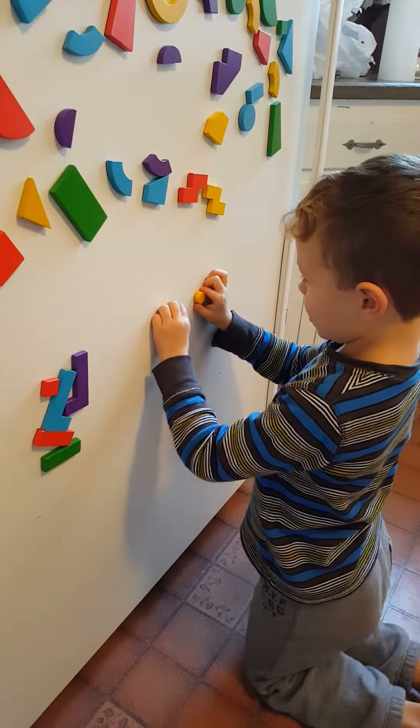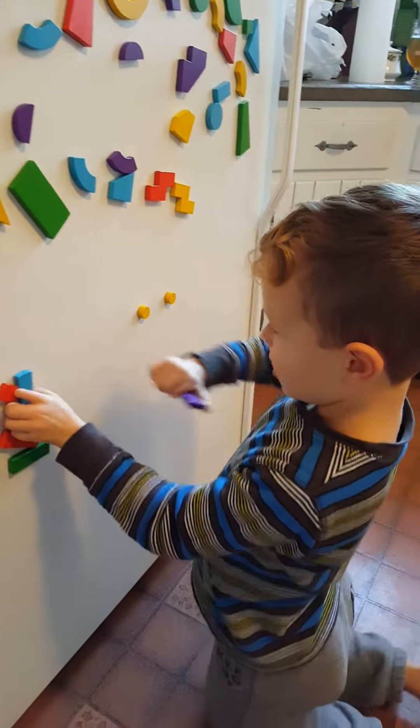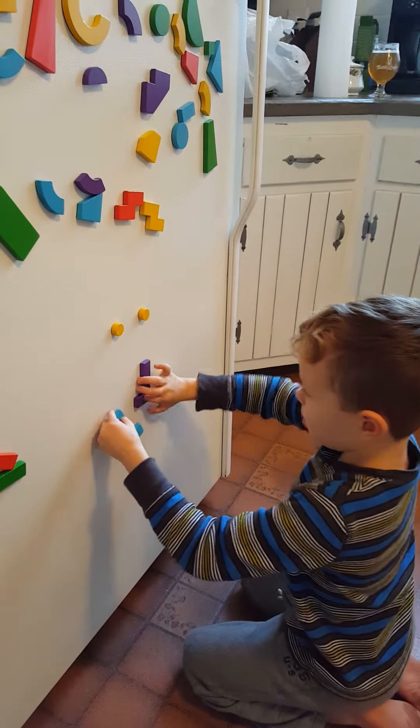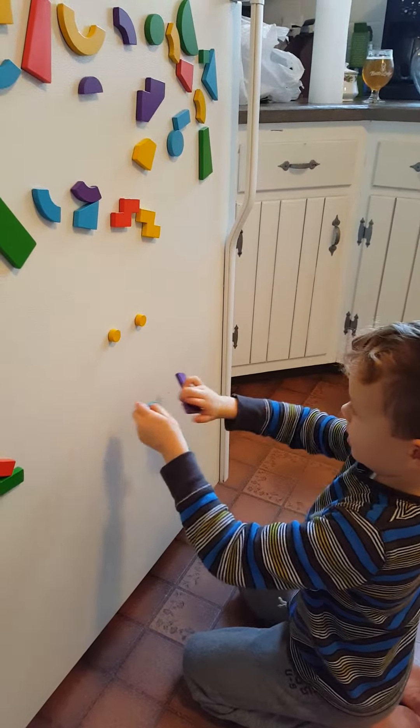So first, these are the two items. Then you take these two and put them right here.